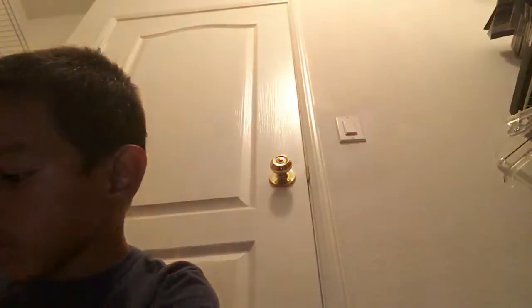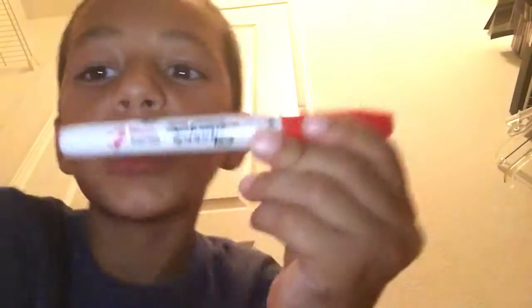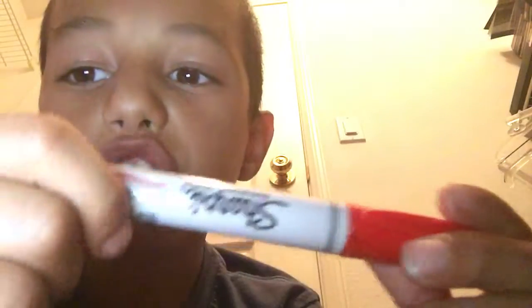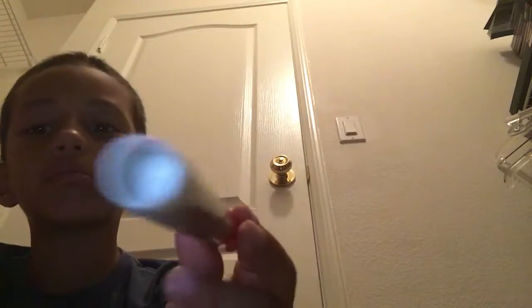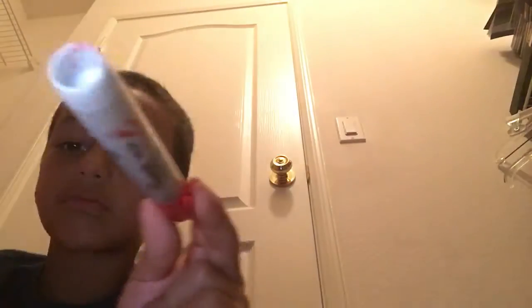I got some more stuff I need to show you. I already had these for a very long time but never made a video about them. So I got a red Sharpie — of course you can see some red stuff right there. It has a red cap and the red ink inside.